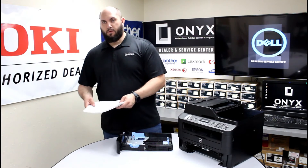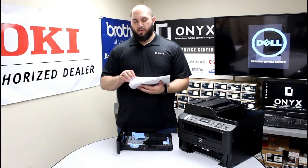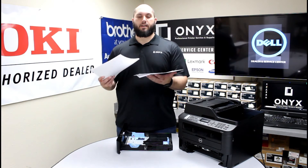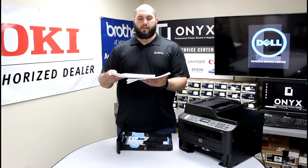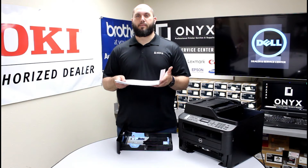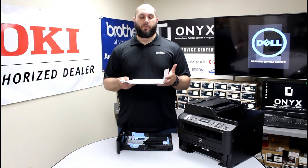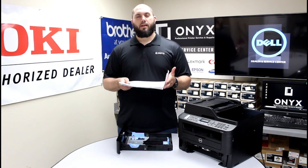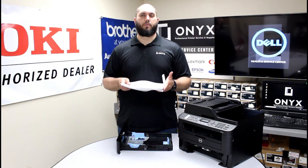Another thing we see quite frequently comes from adding paper into the printer. What happens is you're getting low on paper, you get another stack, and the paper gets set down and kind of pushed into the back of the tray. Very often you end up with a piece of paper that slides up in the back — sometimes on the sides, but more frequently in the back of the tray. That squeezes the paper inside the tray, making it very difficult for the printer to pull the paper correctly.